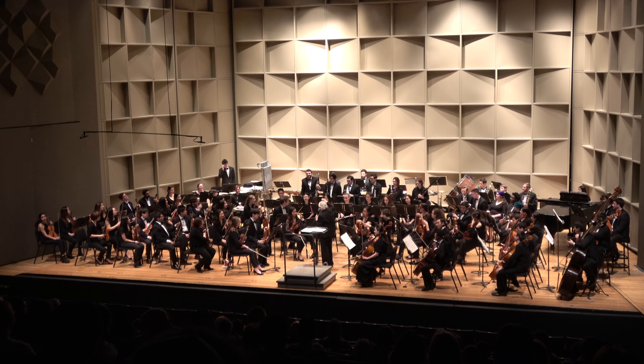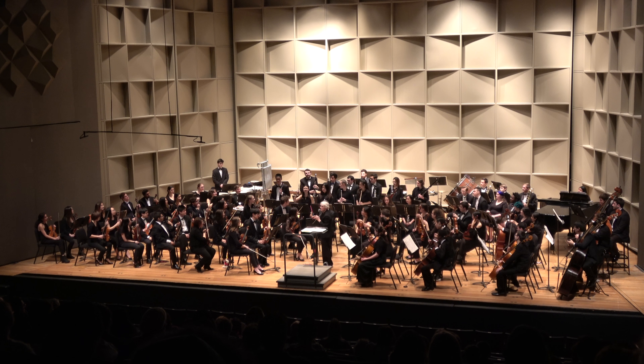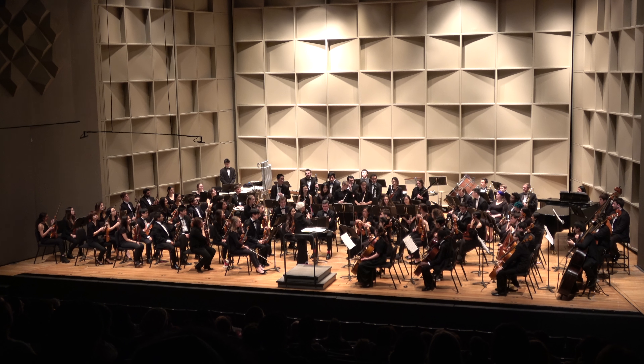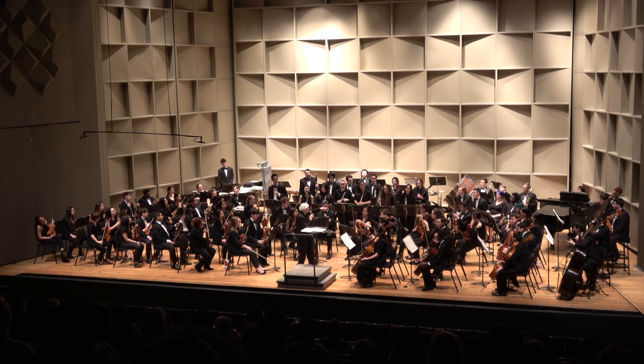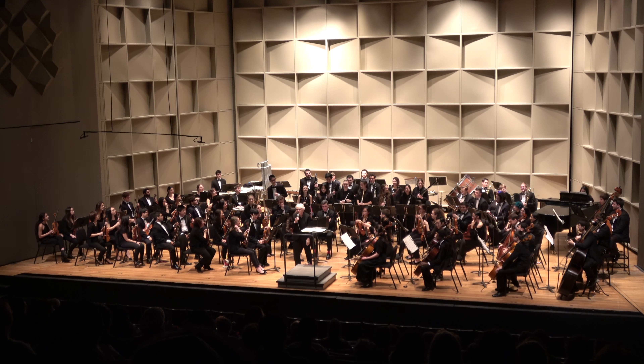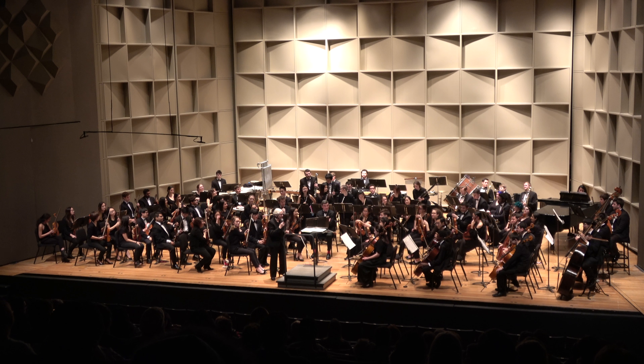Now the flutes — can you stand up? And also we have piccolos. We invite you to sit next to the piccolo; you'll like it a lot. And oboes and English horns — so maybe we can show. You may have noticed one of our oboists ran back there to the piano. She's what we call a double. So it's kind of like we're rotating.